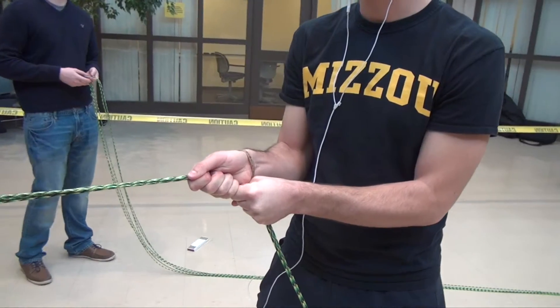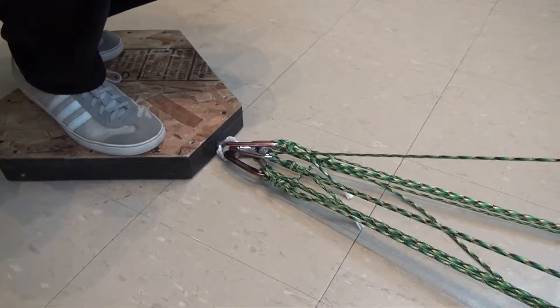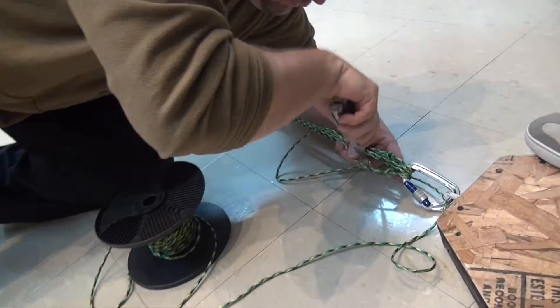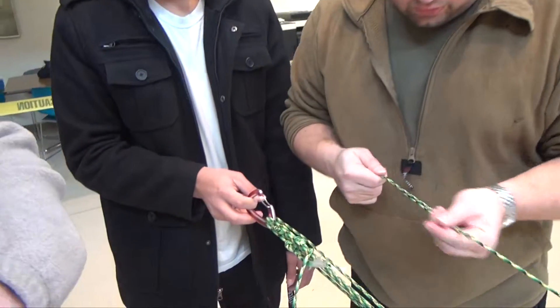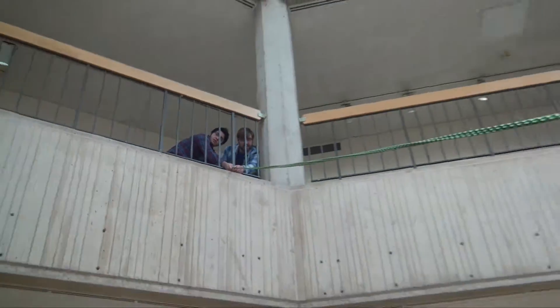Their challenge was to select material, test it, and do the calculations to determine how many strands they should have of what material so that it wouldn't deflect more than that distance. They tested the paracord, they have the modulus of elasticity, they know the load that each paracord has to take, and then they can predict, based on the geometry of this setup, how much it's going to deflect.